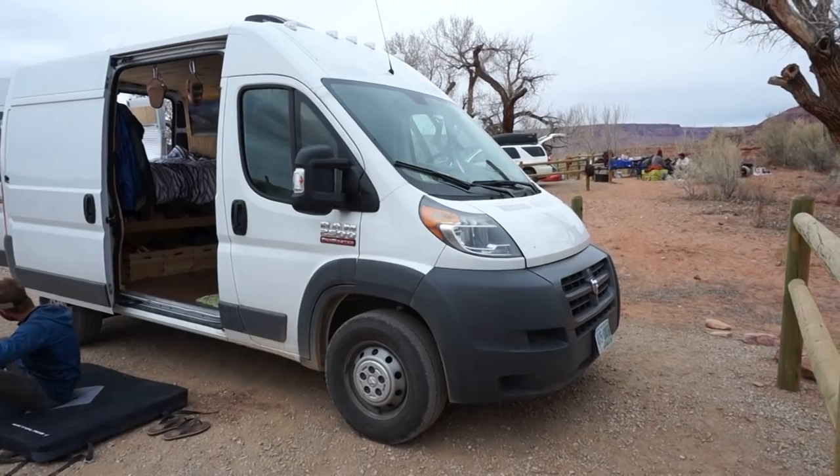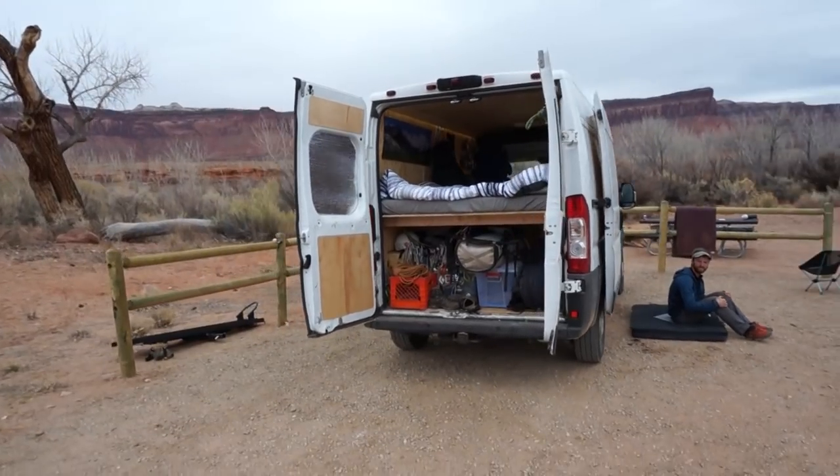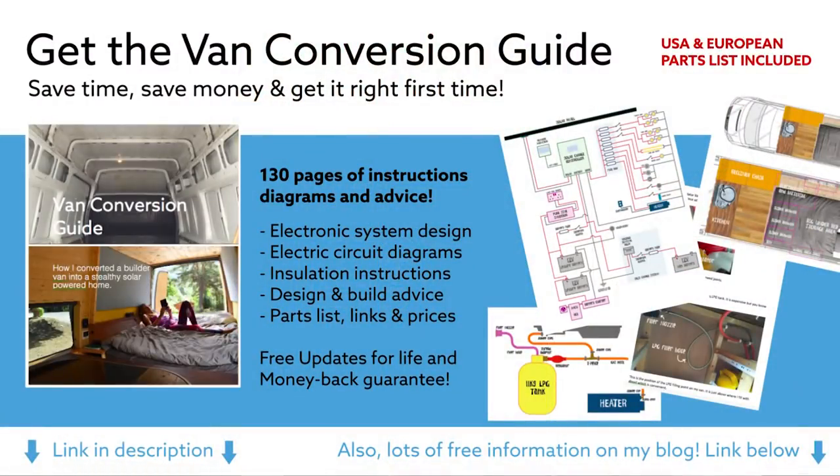I have a 2014 Ram ProMaster 2500 with the 136 inch wheelbase. I got this van because I had previously had a minivan that I was road tripping in, and I really wanted to set up where I could stand up and cook inside and have my own space to hang out.